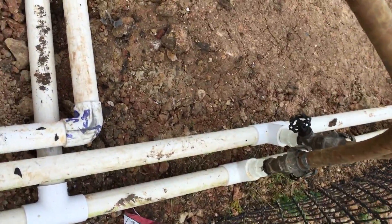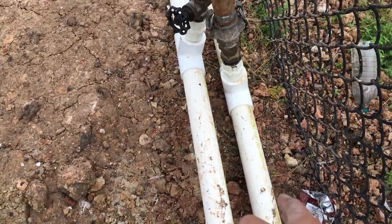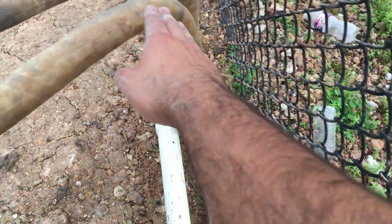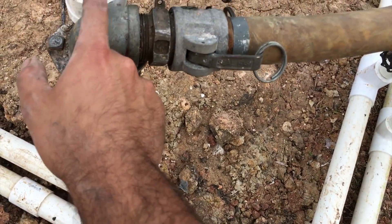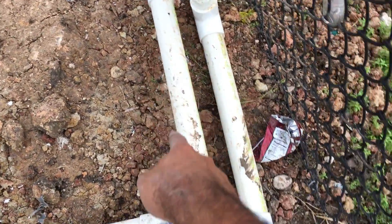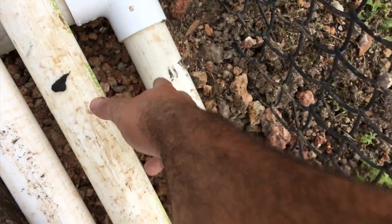We got this inductor system where high pressure water comes in through here, goes in through this one, shoots it down, and with the venturi action kicks it back through that water line and back in. So we got two water returns and one pressure line.